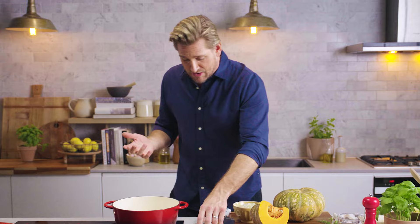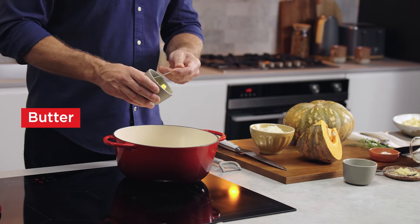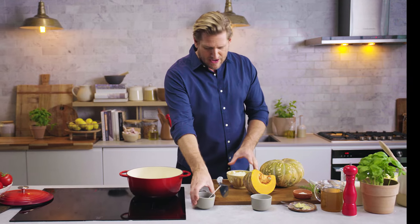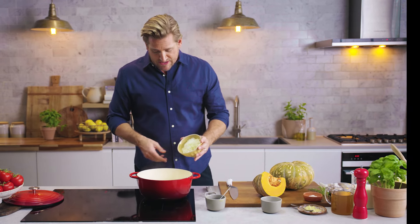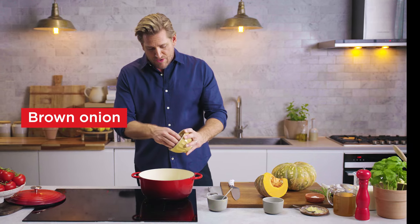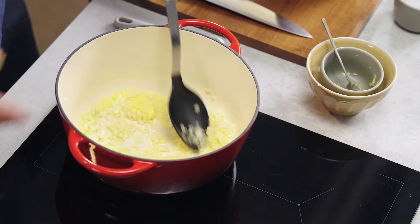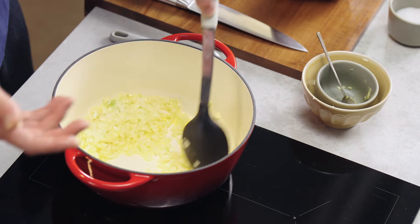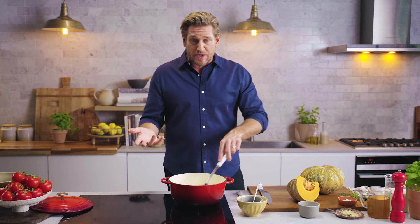I'm going to start with some onions and butter, like you do with lots of different soups and sauces. I use butter instead of oil because I really love the flavour. We don't cook this on a crazy high temperature and we're not going to get any colour in it. So throw the onions into the pan. Some recipes will tell you to sauté them until golden brown to develop colour and sweetness, but because the Kent Pumpkin is already so sweet, we don't need that — it's lovely when it still has that beautiful white colour.